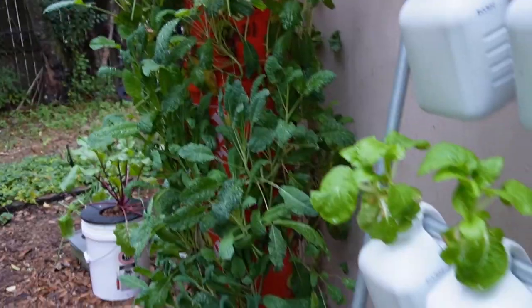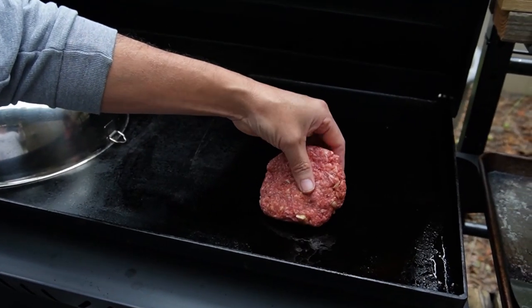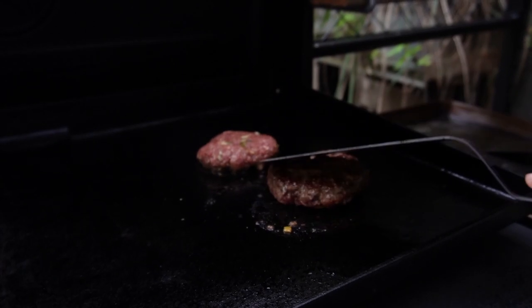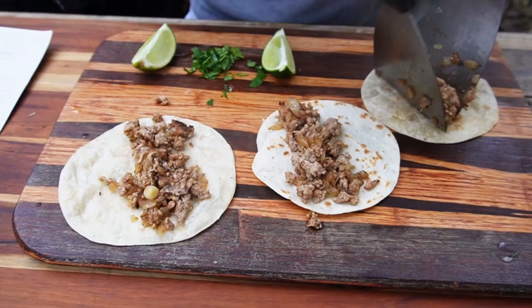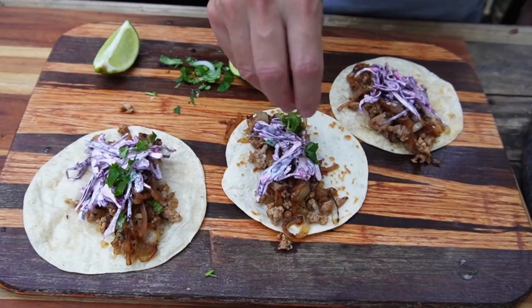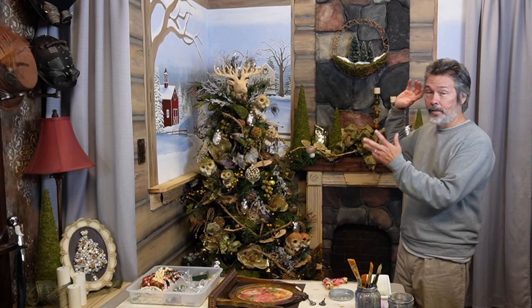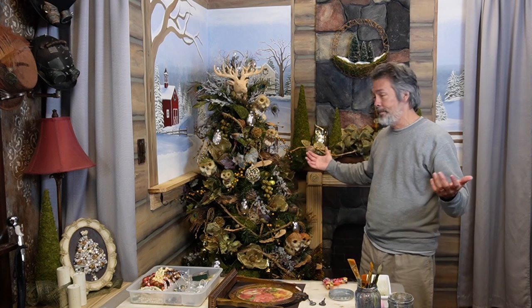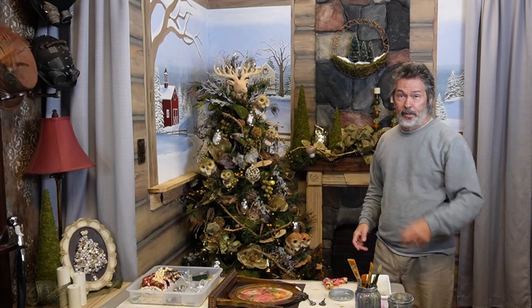We've got temperatures going down around 25 degrees Fahrenheit all weekend, so we're going to talk about what we're doing to prepare for it and also what we're doing to get ready for spring. We're also going to do a quick summary of this week's meals from HelloFresh - the meals we ordered, what went into preparing them, and how we liked them. We tend to go a little bit overboard at Christmas, but that's the fun of it. Let's get started.